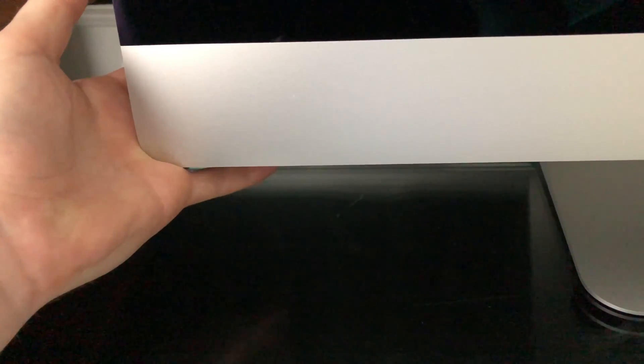If you have an iMac, the power button would be on the back. Just press that and you're done.